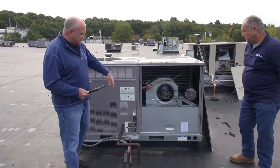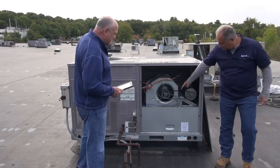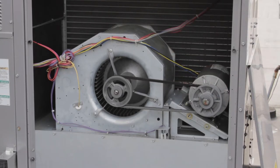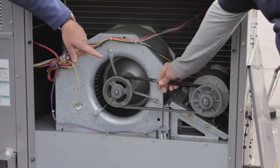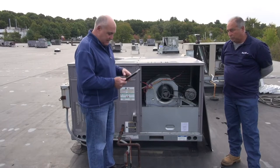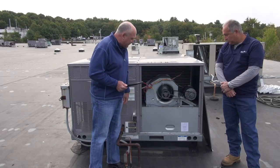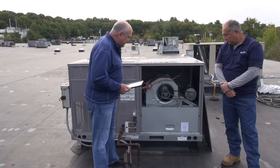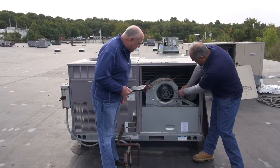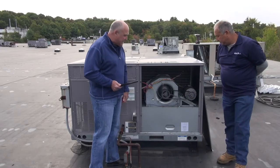Moving over to the blower section, the first check is the belt. Mylon is moving it up and down — there's about a half inch of play, and the tension seems okay. We record the belt number; flipping it over shows it's an A40 belt. This is a one-belt system. Inspecting the belt, it's nice and smooth with no cracks and no dry rot — a little worn but acceptable since the machine is fairly new.